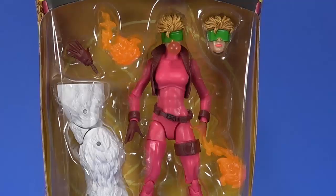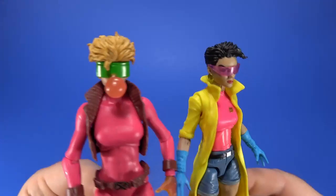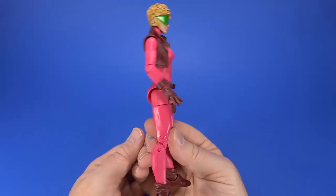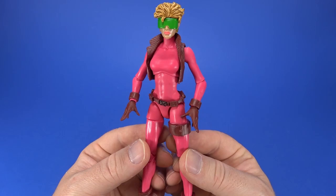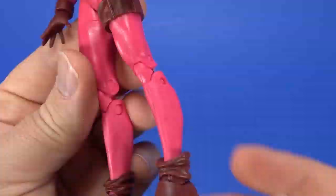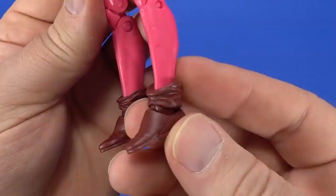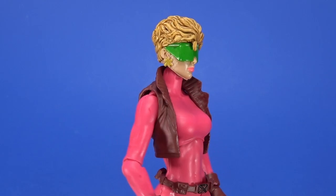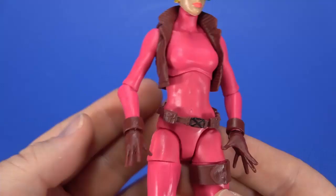Let's crack into Boom Boom. There are the accessories — and no, it's not the Jubilee head. For having such a simple design, it's a striking figure, and it's because of the pink. It just stands out on the shelf against all the other figures. You have the vest, the gloves, the bracers above the gloves, belt, strap, boots with the little hangdowns on top. But it's the pink — and then the green goggles up on top, a nice contrast.